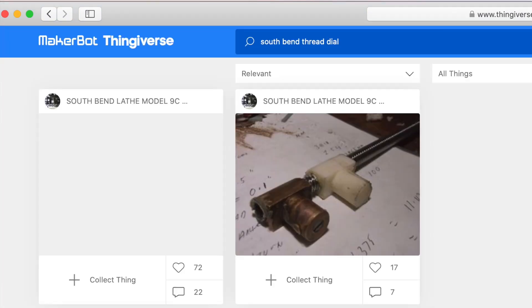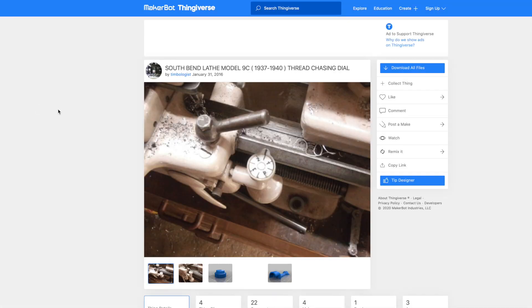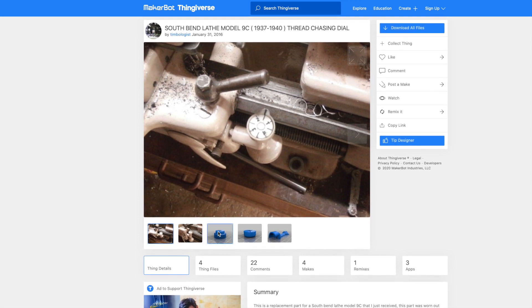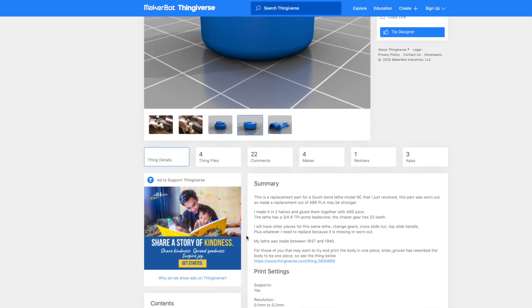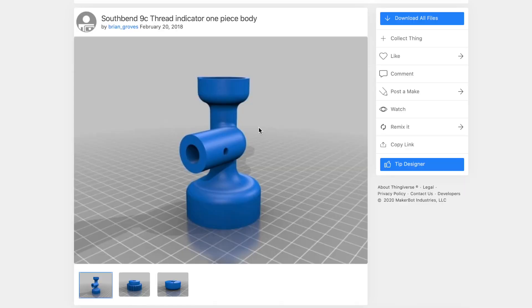It should come up with the thread dial, and I notice on the right it has a printed nut for the screw on the top slide. Select the thread dial and it will come up with more information on the parts, settings, and the program. This program prints the body in two halves, but if you look lower down in the program details, the part highlighted in blue is another thread dial which has a one-part body, and that's what you need to select.